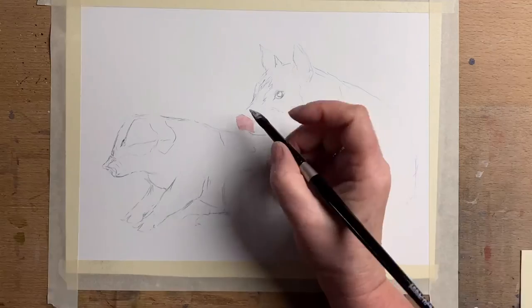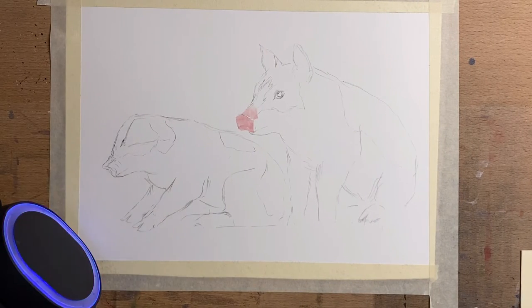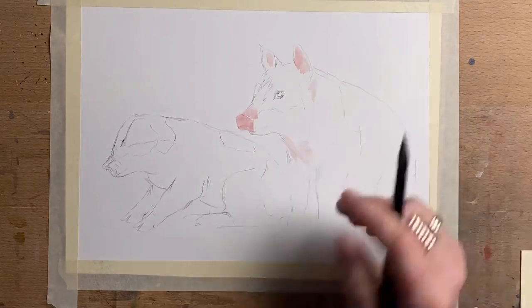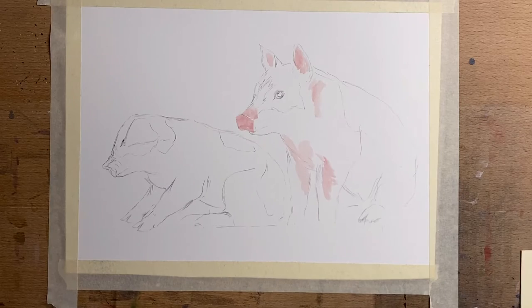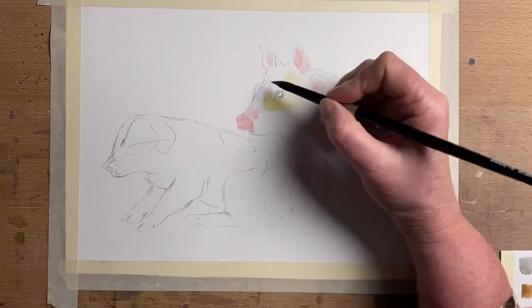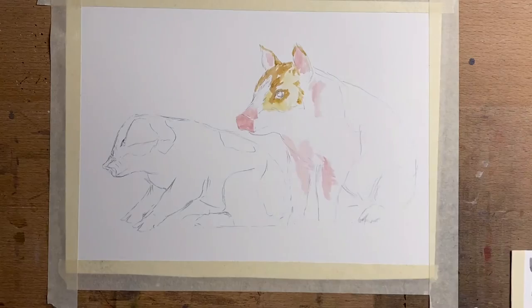I mixed a bit of red and white to make the pink, and I take that around all the pink areas on the piggy's nose and pop a little bit into his ears. I had to take my headphones off for a second — I unplugged myself and had to plug back in, which is what you just saw. I decided I needed to make a color chart because I didn't have one, and you can see that on the bottom right-hand side, because the colors look a bit darker on the blocks.